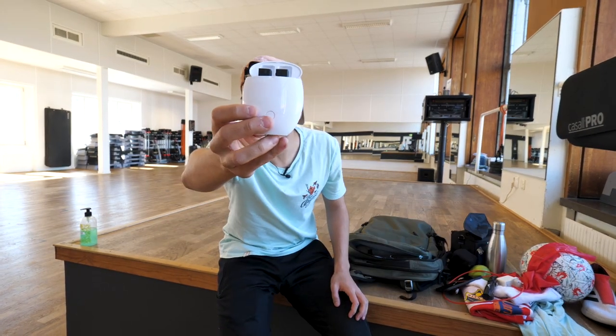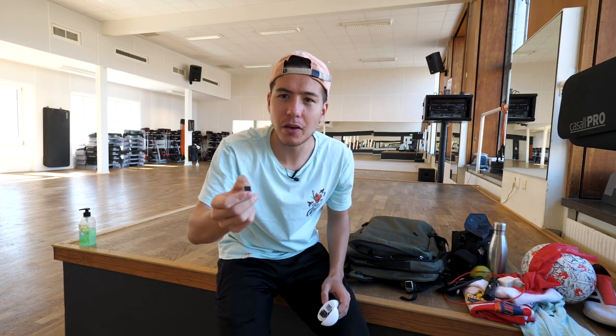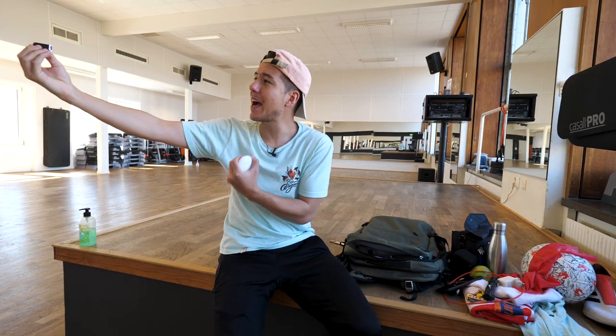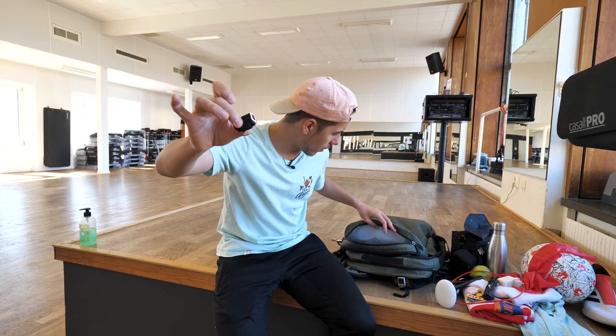This looks like iPhone earbuds — sure does, almost the same size. But the difference is this is actually a camera. This is the Upkix One and it is one of the teeniest, tiniest cameras in the world — the smallest camera I've ever tried and used. The quality is surprisingly good and you can attach it to stuff. For this one it goes straight onto sunglasses. You can also get the Upkix One through the link in the description.